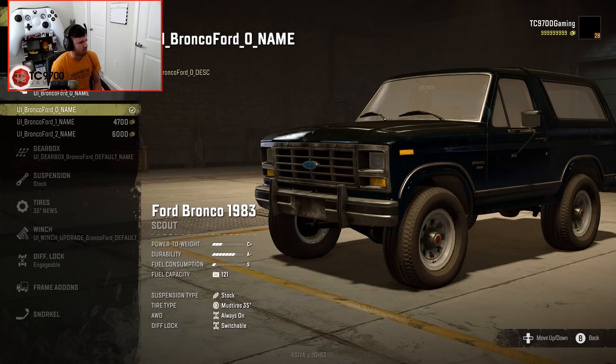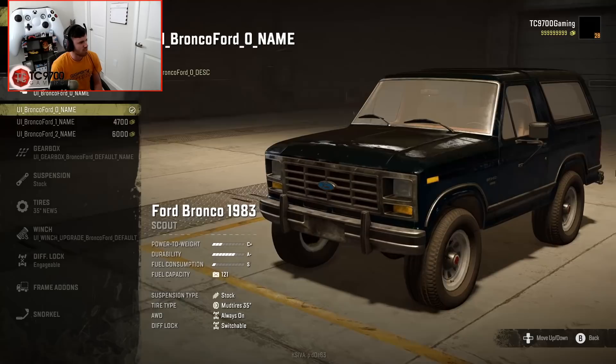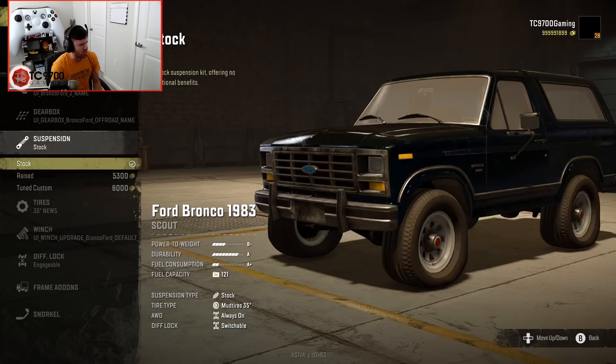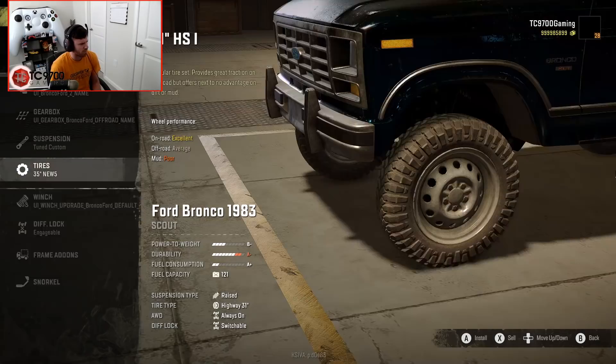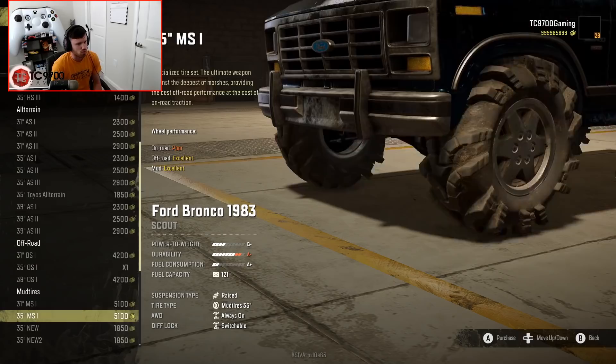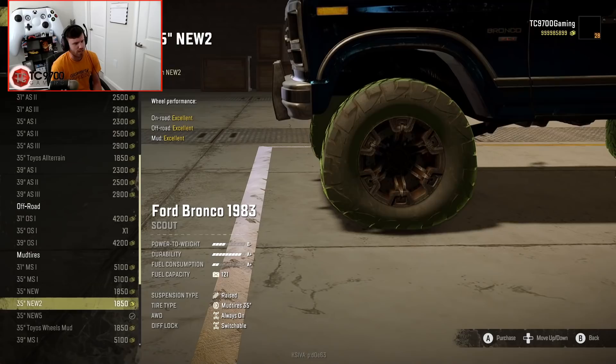Going into customization — some of these names seem incomplete. We've got engine one and two; let's do engine two. Default, highway, off-road — we'll do off-road. We've got raised and tuned custom suspension; I'm going to go with tuned custom so we can fit the biggest tires. Looks like that's going to be a 35... no, it's a 39. Holy smokes, you can put a 39 on this thing.